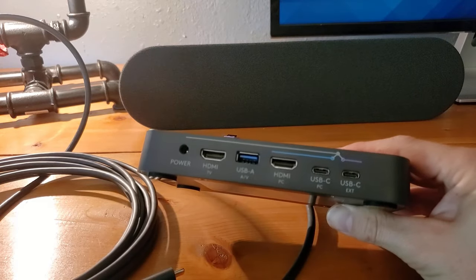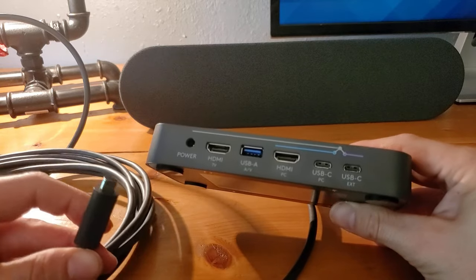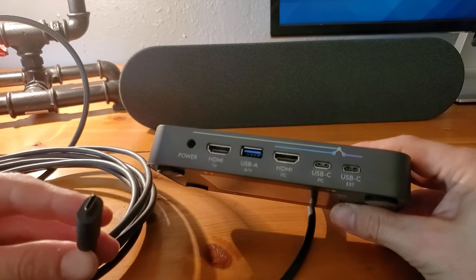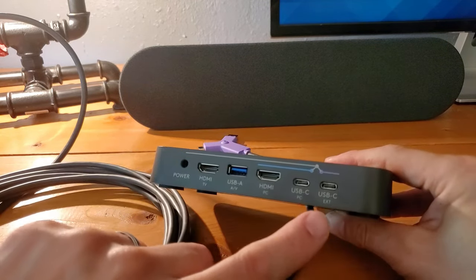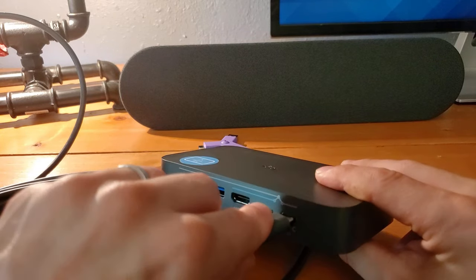Now we just saw where we plugged in the USB-A cable into the switch extender underneath the conference room table. The other side is USB-C, and you see USB-C EXT — for extender — over here.